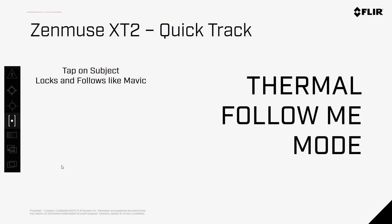Quick Track is like the follow-me modes you may have used with Phantom or Mavic airframes, but in thermal. When Quick Track is on, you can tap on the subject you're interested in, and the drone will keep that target locked on within the scene of the image.